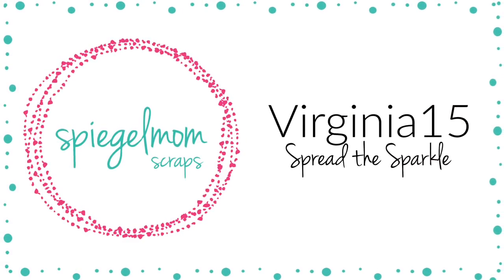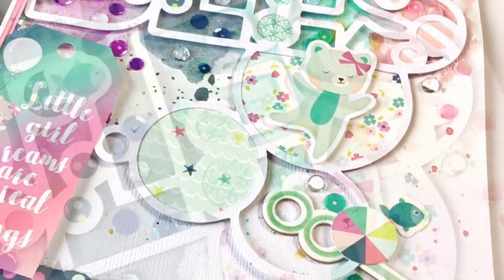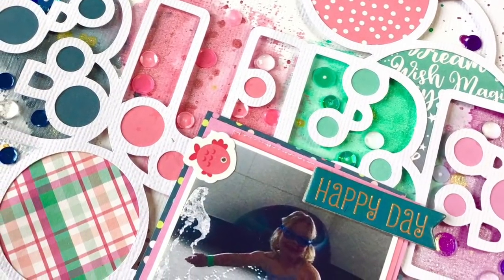There was a bit of splatter in the top left so I just covered it with an extra fish and popped a few little clear droplets up there. But that's it for my process — I hope you enjoyed it and don't forget to use code virginia15 in the Spiegel mom scrap shop to get yourself 15% off your next purchase. Until next time, bye guys!